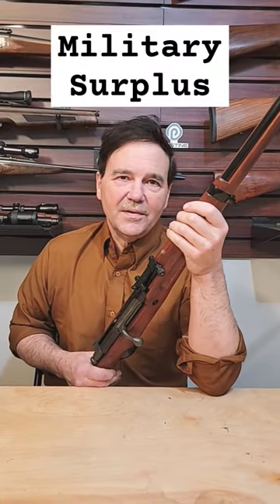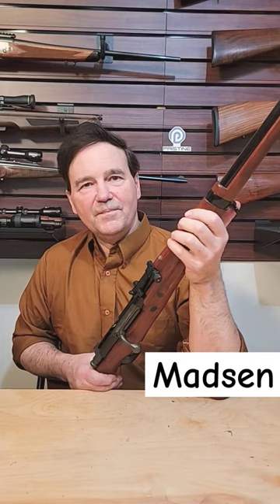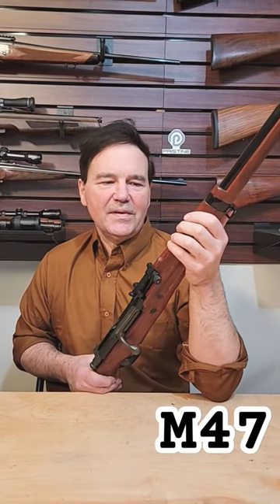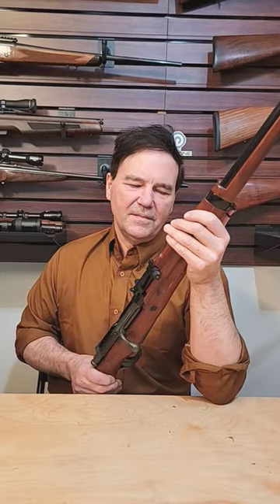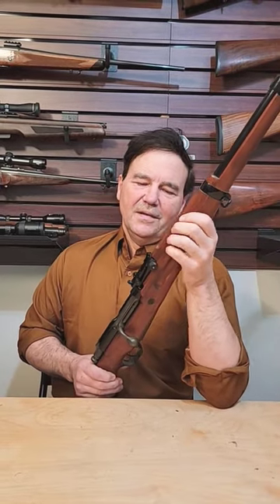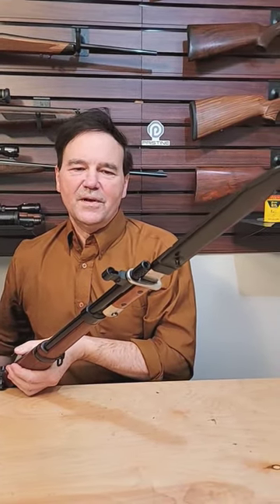I was going through the military bolt-action rifle vault and I thought I'll show you the Madsen M47. It came out in 1958 — there's a great video by Forgotten Weapons on it, worth watching. It's one of the most shootable military surplus bolt actions. This one came with a matching bayonet and has an integral muzzle brake, which you can see at the front.